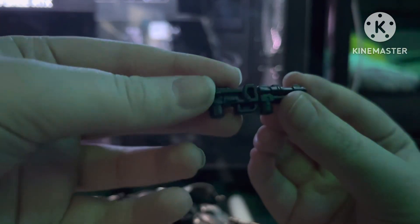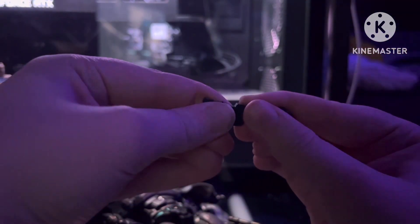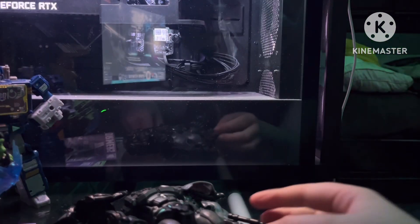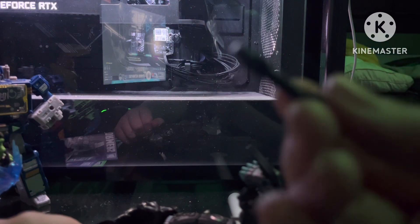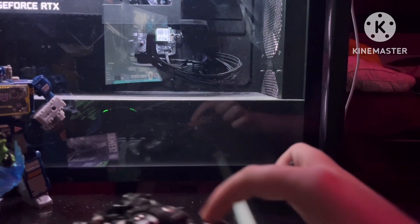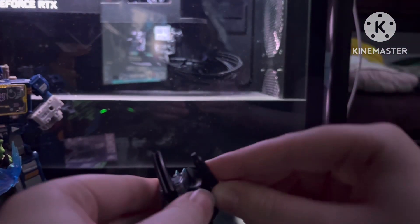We have this gun — it's pretty good, looks like a standard rifle. You can pull it apart and turn it into two little SMGs, which is neat. Then you have this smaller gun; it's pretty small, a little side gun, and you can plug it into his arm. Be careful though — these things can get lost pretty easily.